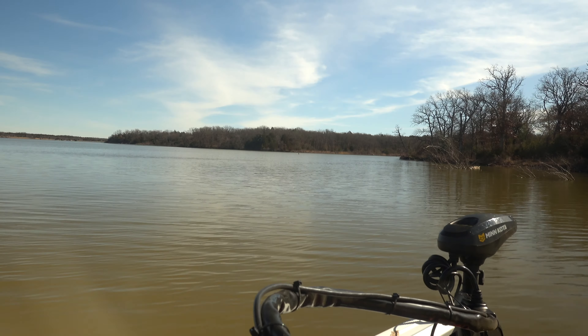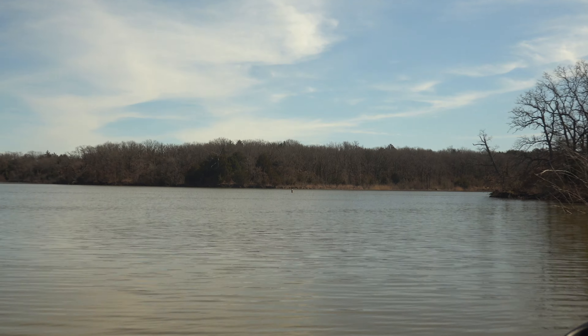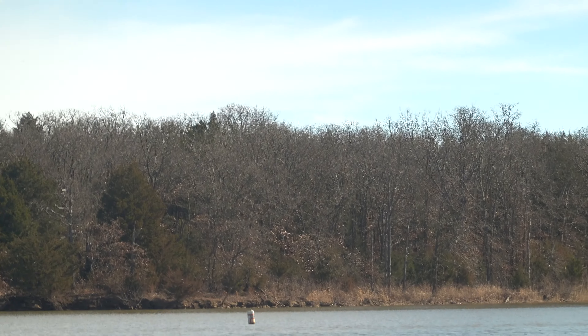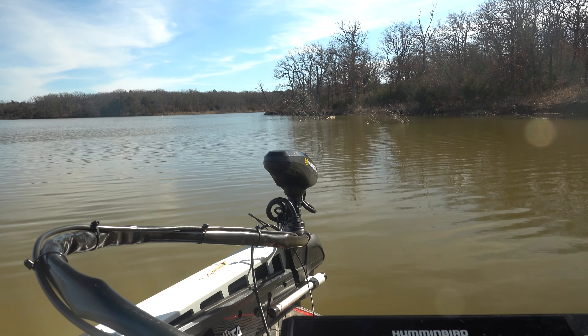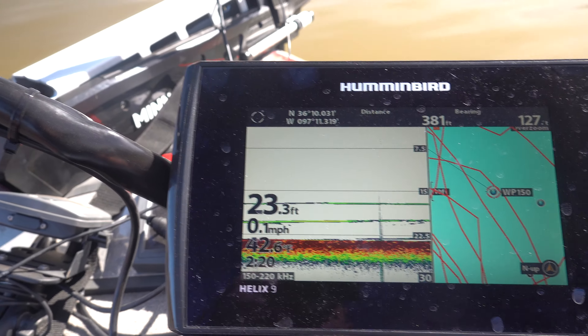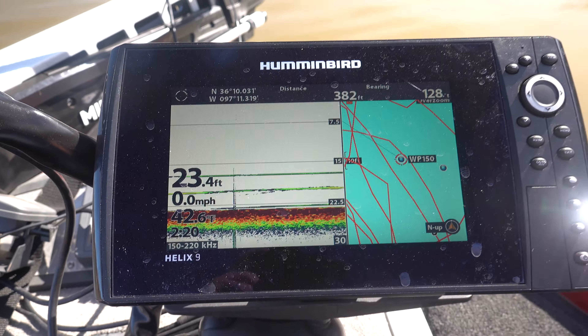So it makes it really nice. You don't have to worry about running the trolling motor as much — you can concentrate more on fishing. So I'm going to demonstrate that right now. I'm sitting way over here on spot lock and way over there is a buoy way off in the distance. When I was coming by, I set a waypoint on that buoy — number 150. So what I want to do now is tell my trolling motor to go to waypoint 150 and circle around that waypoint.